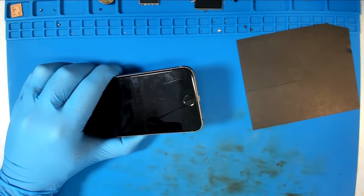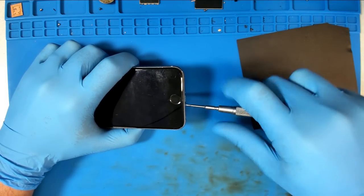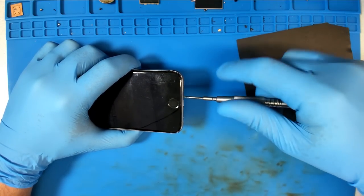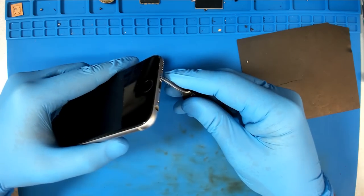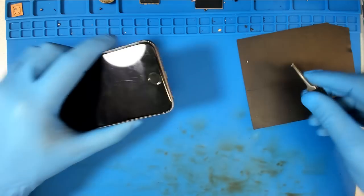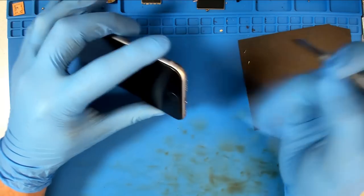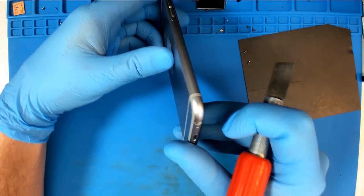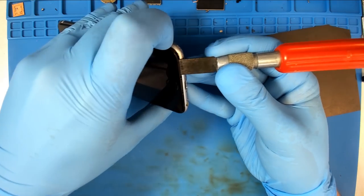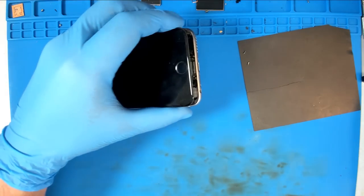The first thing we're going to do is remove the Pentalobe screws. I just read you everything I know about this phone, so we all know the same amount. I know nothing more than you do. Randomly selecting phones for video has not always been the best idea. We can tell a lot about a phone by how easy it is, and right away this thing is feeling pretty easy — I'm not seeing any bends or anything.